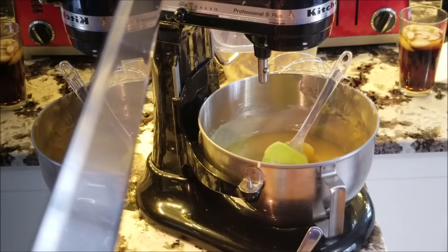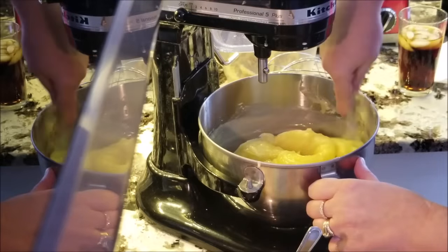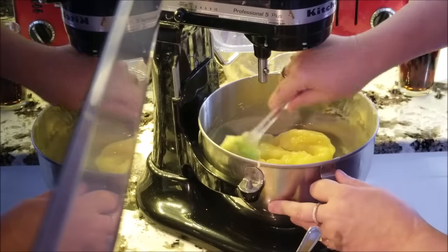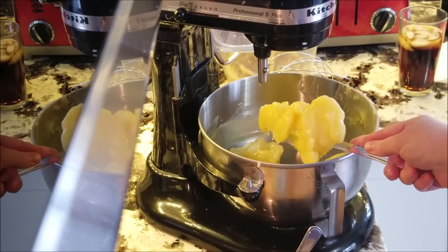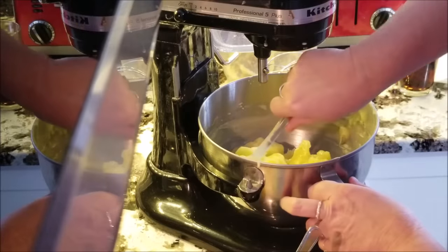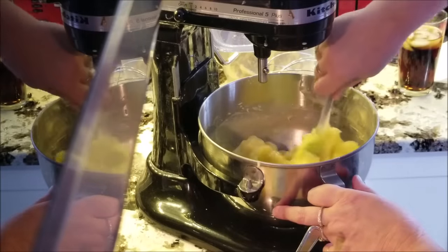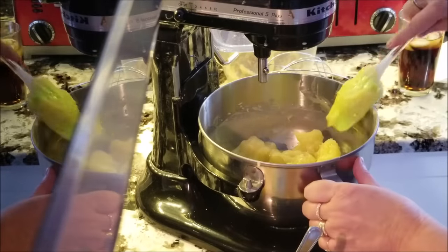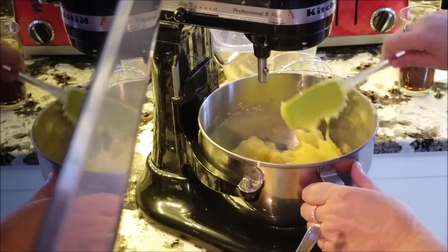The timer just went off — it's been about an hour and 20 minutes since I put this in the freezer. You can see it's solidified quite a bit. Once it starts thickening you really have to keep your eye on it; you don't want it to get too thick. So now I'm going to pop in my whisk attachment and get to whipping.